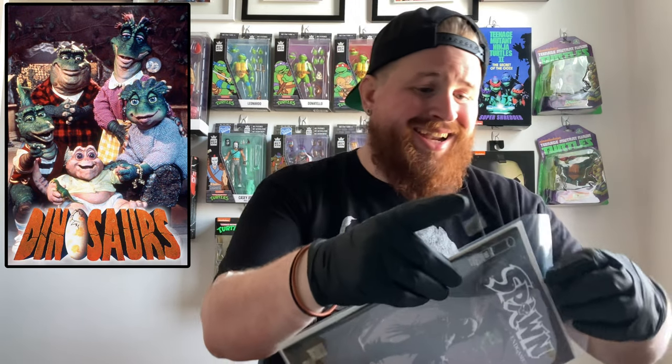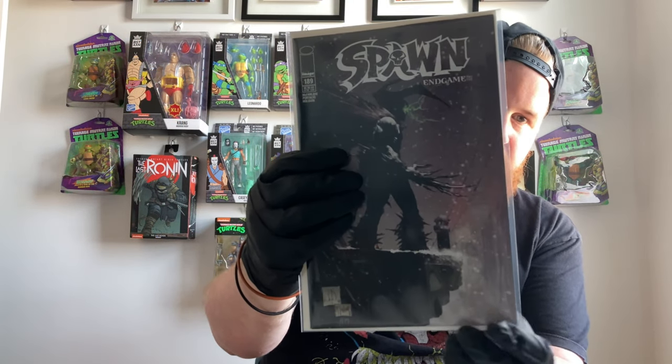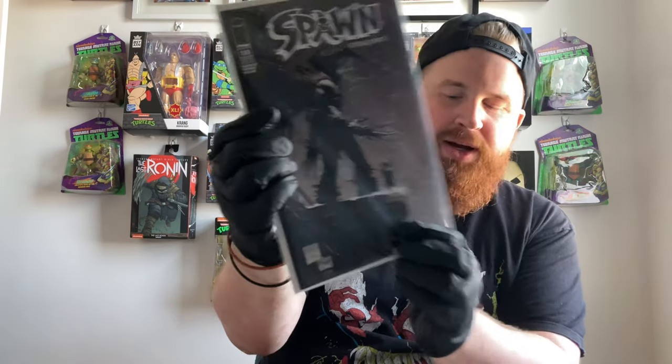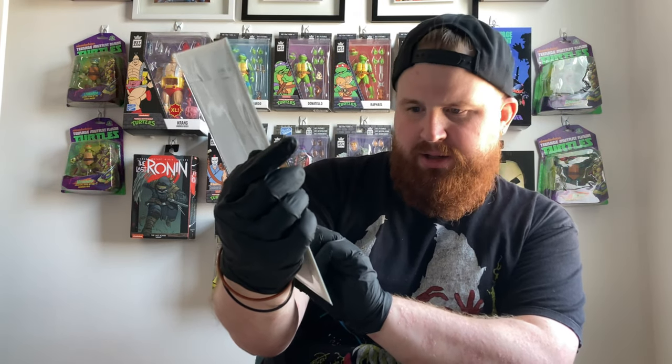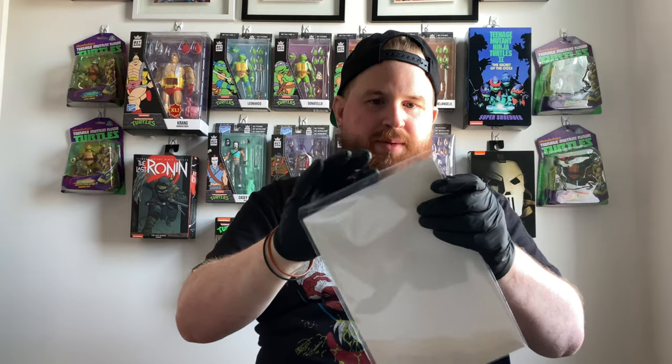I don't know if you guys remember Dinosaurs — not the cartoon, the TV show from the 90s, part of ABC's TGIF. It was a sitcom about dinosaurs — a family sitcom but with prehistoric dinosaurs. I found that on Internet Archive and I've been re-watching it — it's so good. There's Spawn Endgame number one, issue 189 of Spawn. Down to the last two Spawns to bag and board.